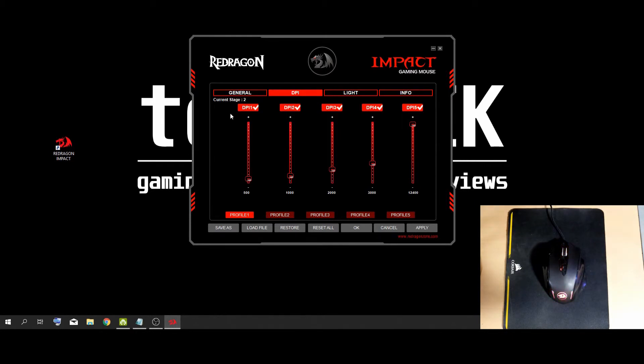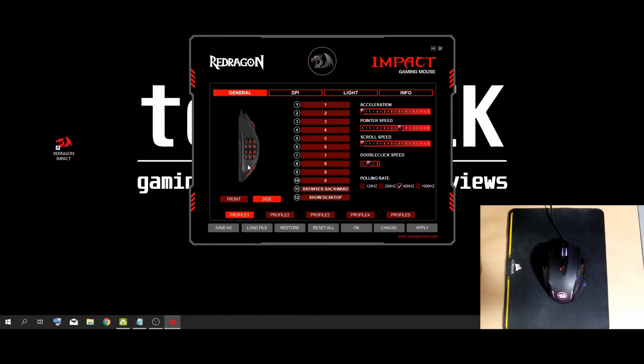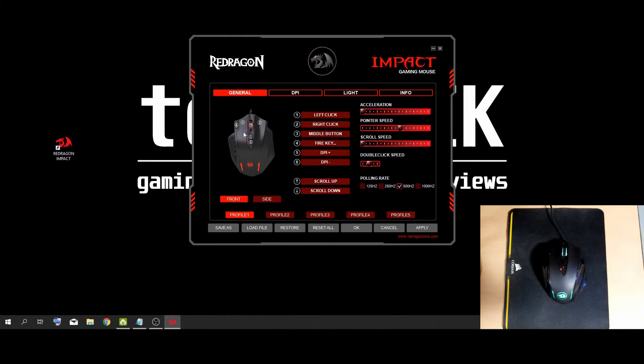Now let's get to the main tab where everyone is going to be spending most of their time — the general tab. On this tab you can program all of your buttons, your acceleration, pointer speed, scroll speed, double click speed, and your polling rate. To program the side buttons, you just click this tab here, which brings up a picture of the side angle of the mouse and then your 12 programmable buttons. To program a button, all you do is click on it and it brings up a menu showing you what you want to put there. Now if you're wondering what fire key is, that is 3 consecutive left clicks — I use that on key number 4. I call it the cheater key. I'm not that great at games and I don't play much online, so that's what I use.